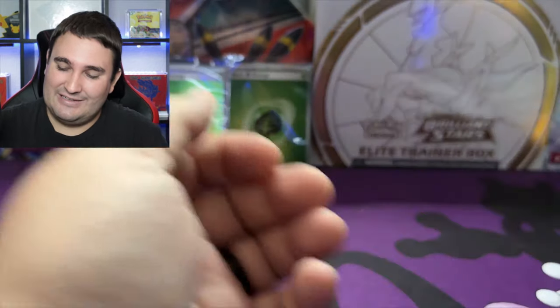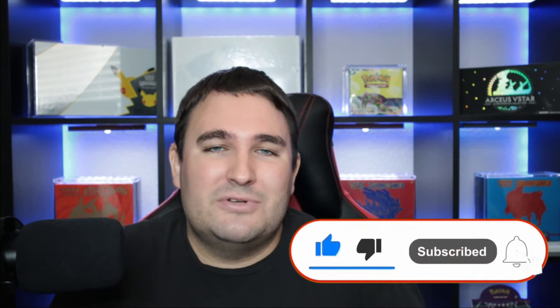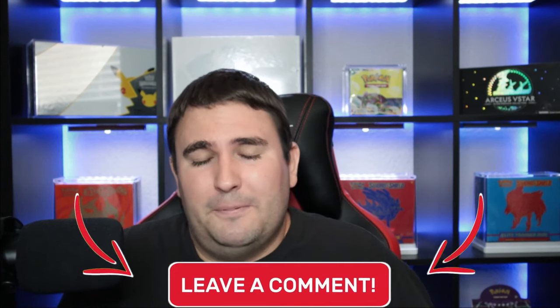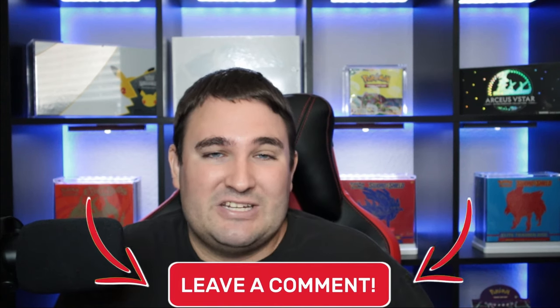That's gonna do it for today's opening. Be sure to leave a like on this video on your way out, and if you haven't done so already consider subscribing to the channel so you can become part of the Kyber Crew. Don't forget to hit that bell notification button so you don't miss any awesome content coming your way. Down in the comments let us know — are you planning on picking up your own copy of the new Pokemon 151 binder collection box, or investing in some other 151 products? As always, stay safe, I love you, have an awesome rest of the day and I'll see you in the next one.